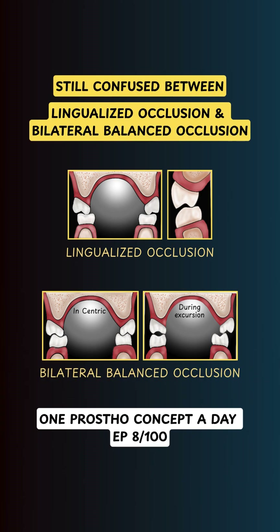Still confused between lingualized occlusion and bilateral balanced occlusion? Let's fix that in under 90 seconds.